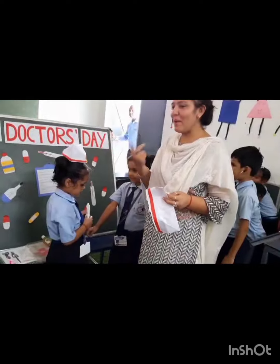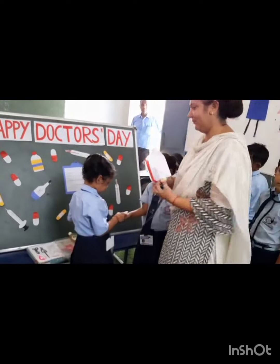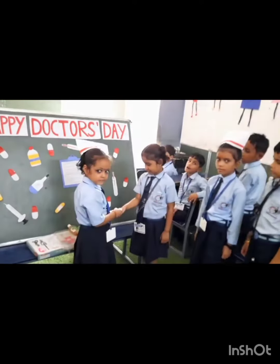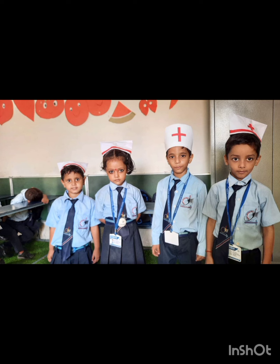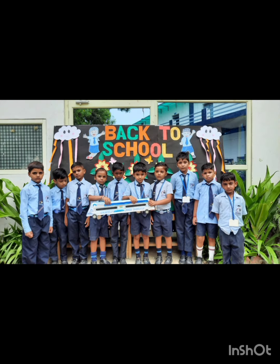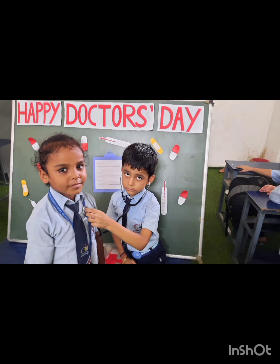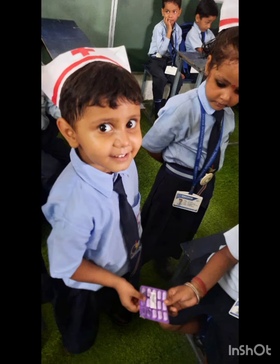Now we have to do the work. Today this is what you have done — how do we treat a cut. We'll see you next time.